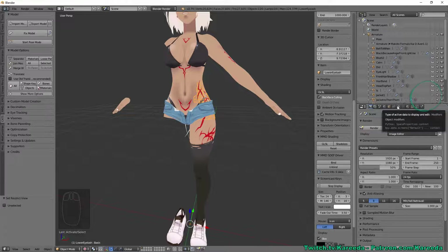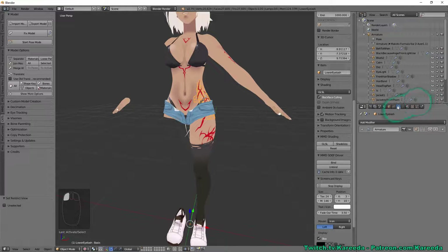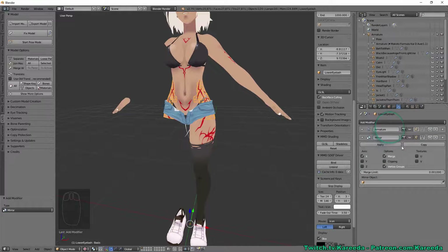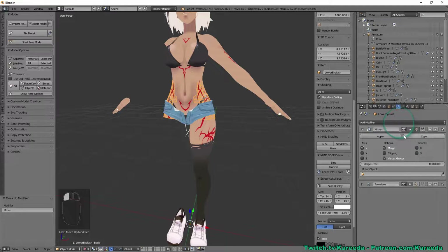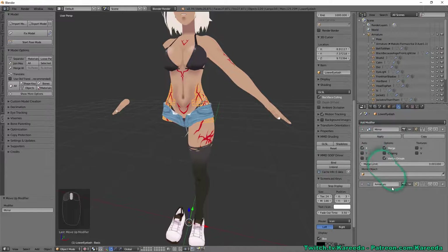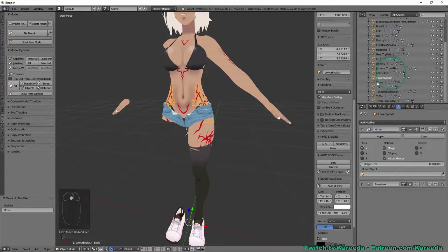Go to Modifiers — the little wrench tool — click Add Modifier and go down to Mirror. Once added, there's a little arrow; press it to move it to the top of the stack. You want it at the top because when it applies it'll apply correctly — otherwise other modifiers below it, such as the Armature modifier, might cause issues, and it'll warn you if that happens.